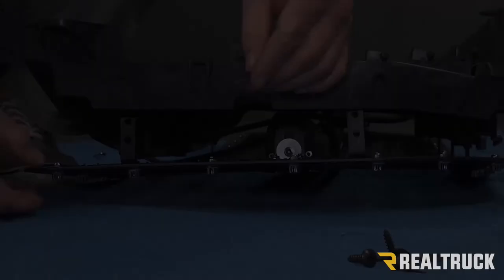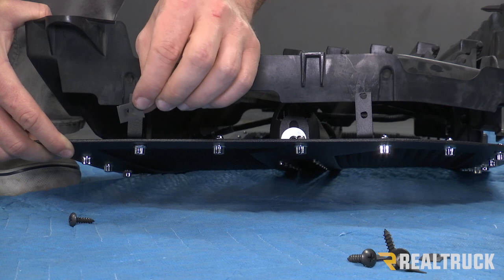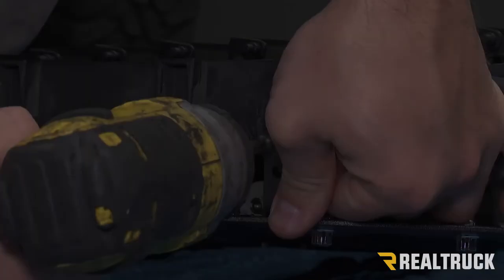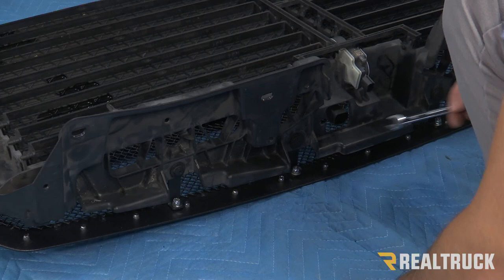On the side, we also have two brackets and these are going to use the provided Phillips head screws. They're going to go through the plastic and into the clips, and we're just going to feed the clip behind the shutter and then use a drill. We're going to do that on all four brackets. Now that the side brackets are in, we can go ahead and tighten down the brackets at the top using a 10 millimeter — that's going to be four brackets.